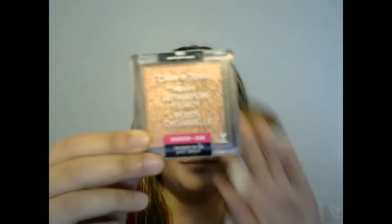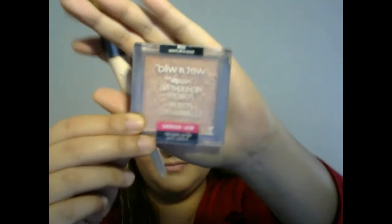Now we're just going in with Milani Cosmetics 05 Coral Code Powder Blush using our powder blush brush. And then we go in using our Wet n' Wild Mega Glow Highlighting Powder in the shade 322B, Crown of My Canopy, using our EcoTools Highlighting Brush.